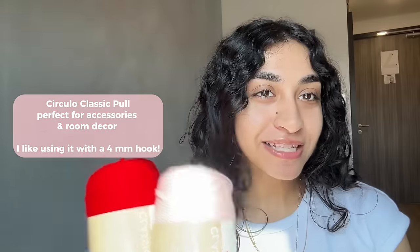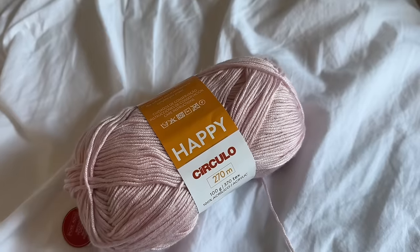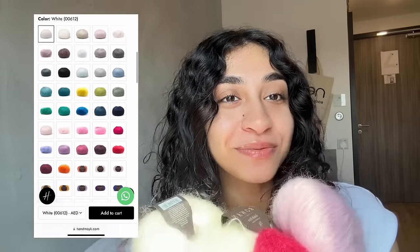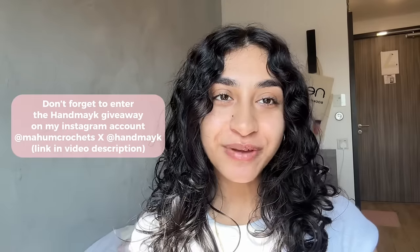So what are you waiting for? This is your sign to get the yarns that have been on your wish list and treat yourself this holiday season. My recommendations: Circular Classic Pull — my go-to for accessories and room decor, it has a lovely shine in a great-value 200g skein. Next, Circular Happy for delicate clothing pieces — so soft to the touch. And of course Rowan Kid Silk Haze mohair, which comes in beautiful shades. Remember you can win all of these by entering the giveaway.